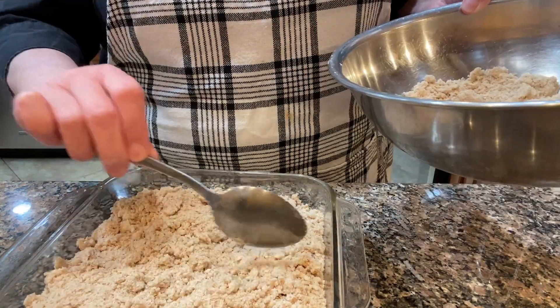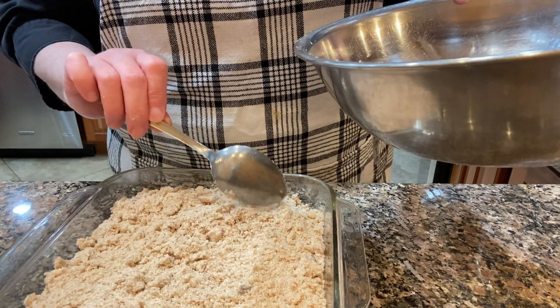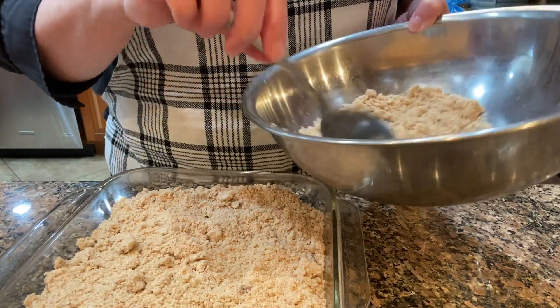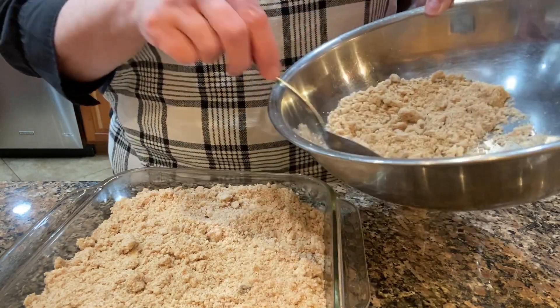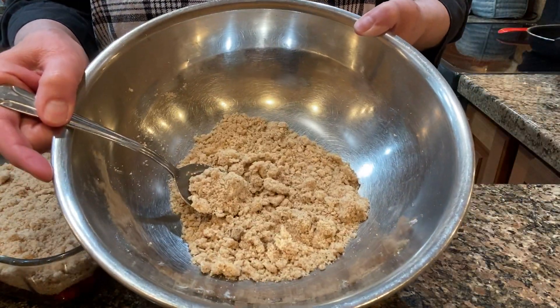I get that covered and it looks good. I'm making blueberry muffins later and I decide to keep some of the crumb topping to try on top of the blueberry muffins. So I've got a little bit left here that I'm going to save for that.